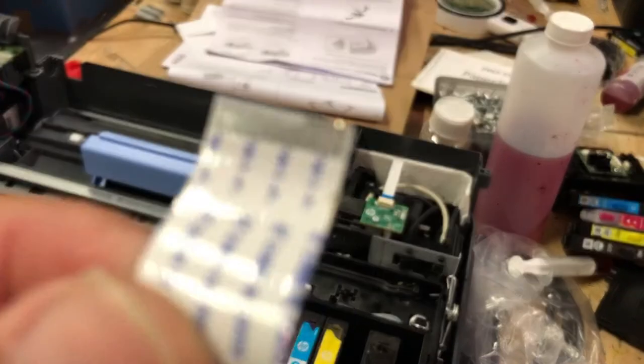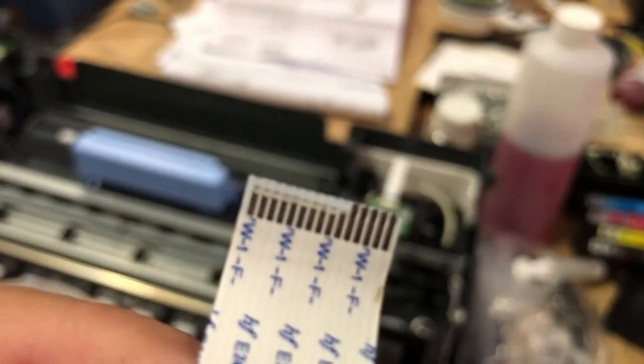Today we got another printer that has this problem. Let's take the printer apart and take a look.